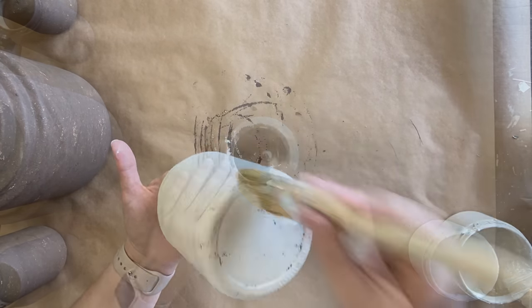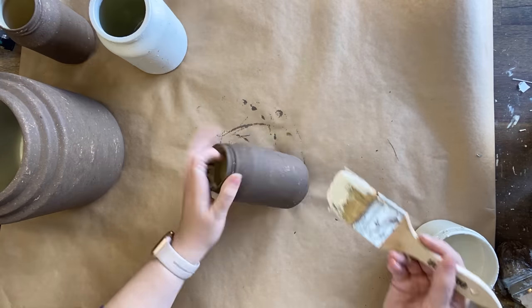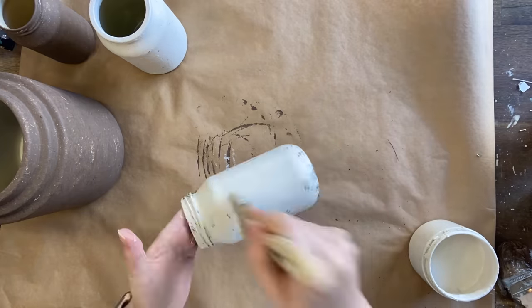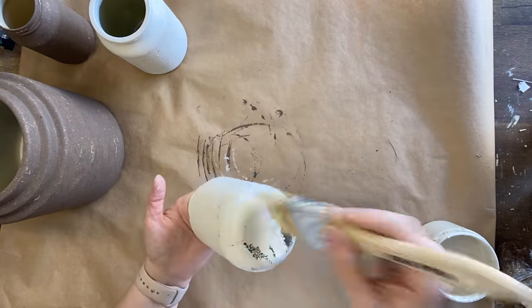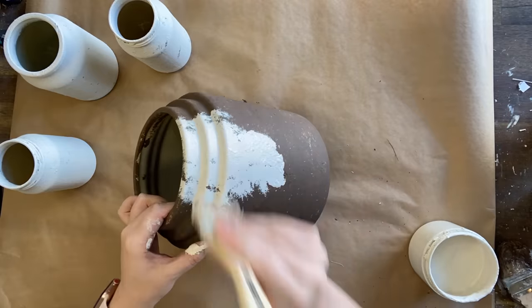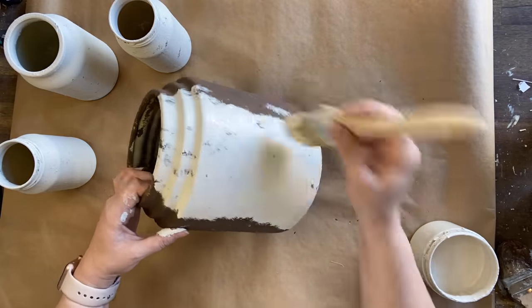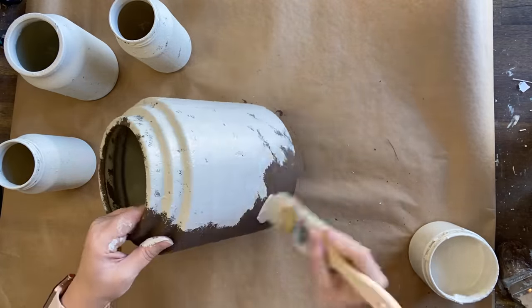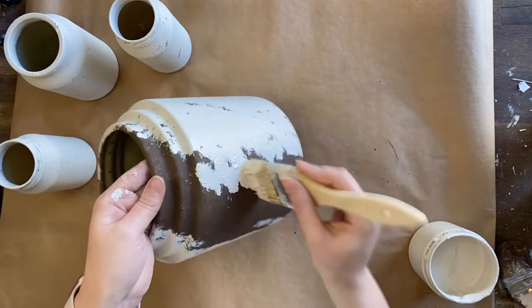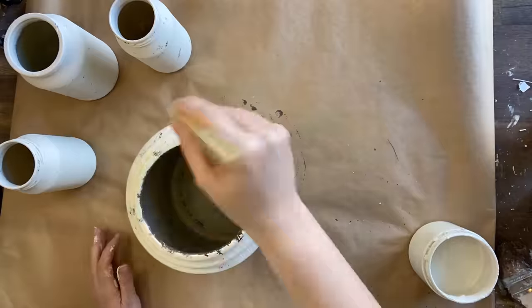I'm going to be applying the same paint to all of our pieces that we've put the sea spray on. The beauty of using the spray paint first means that inside of the jars is already painted and the areas where you can see through still look nice, so the spray paint definitely saved the hassle of trying to get to the inside of these pieces with paint.